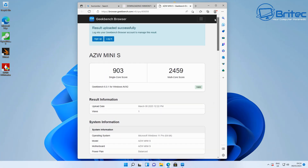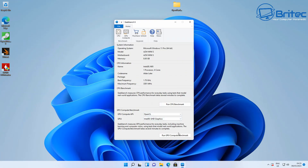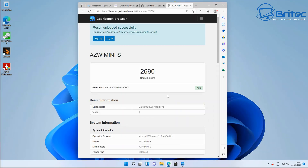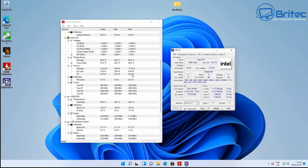Running the GPU benchmark: the OpenCL score is 2690. Again, not record-breaking, but plenty powerful for what most users need, and it will play a lot of retro games as well.